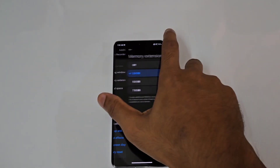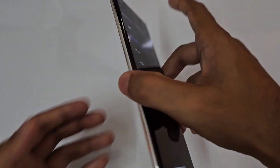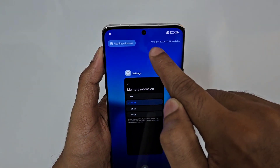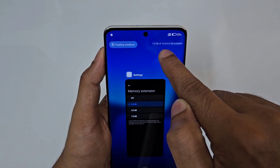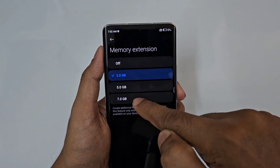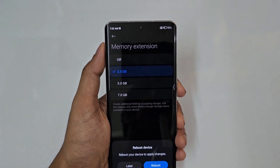Next is Memory Expansion. You can expand RAM from 12GB up to 19GB. For example, with 12GB RAM and 7GB available, you can add up to 3GB of virtual RAM from storage, giving you 12 plus 7GB usable. You can apply up to 19GB total.